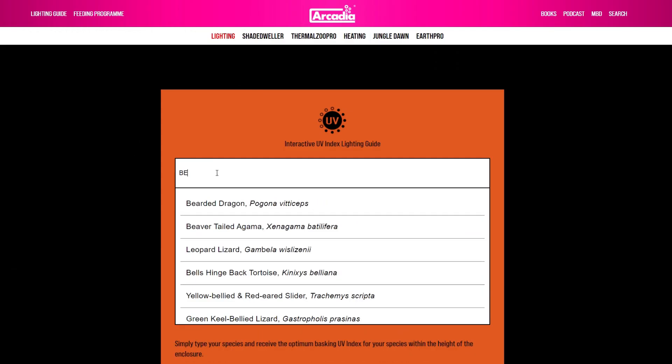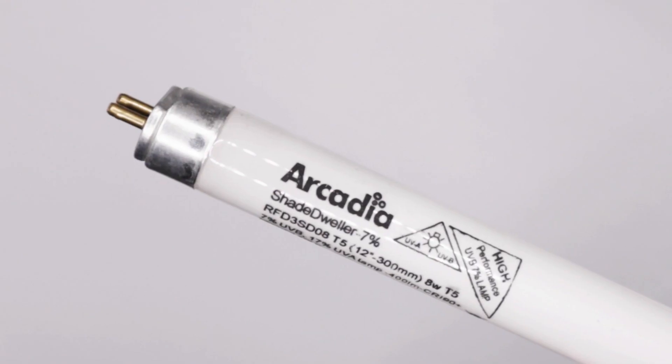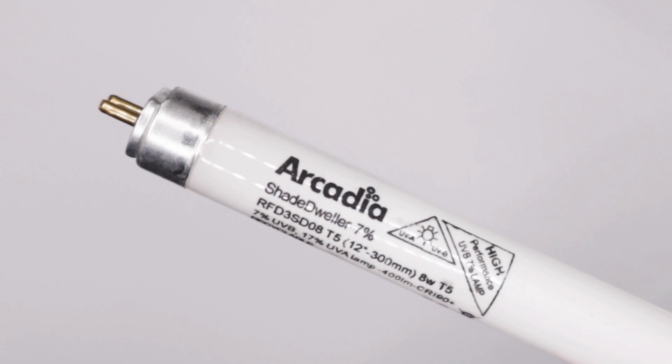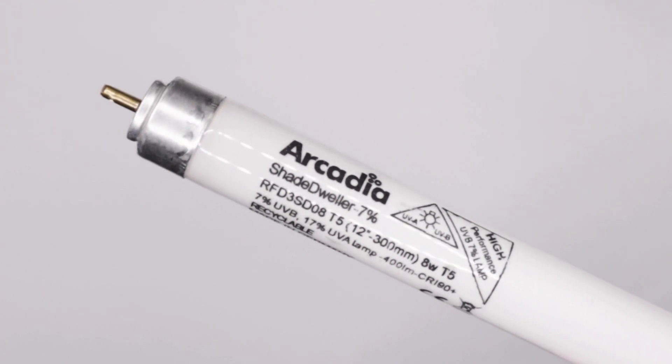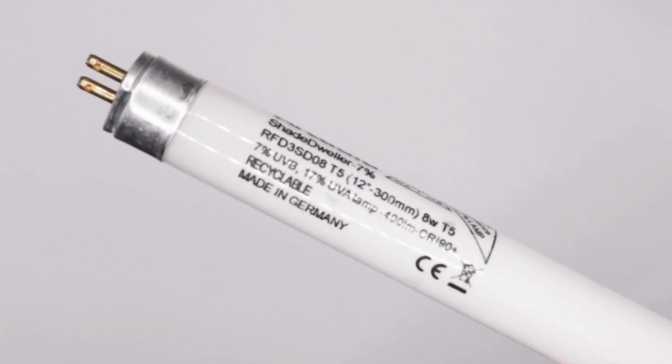There is also a free interactive lighting guide on our website that covers over 400 species. In this short guide we will show you how to identify a genuine Arcadia Reptile UV lamp and how to be sure that your lamp is indeed a UV lamp.